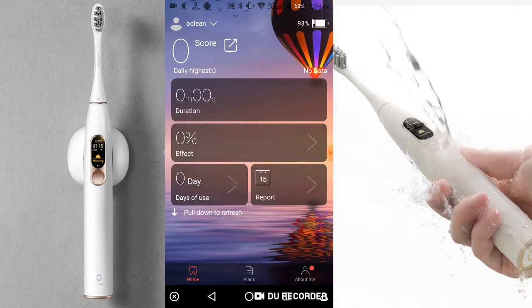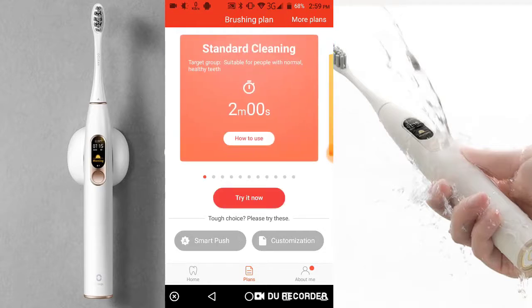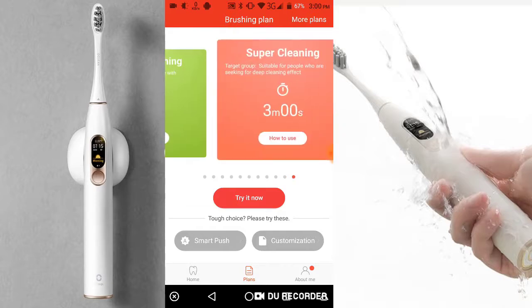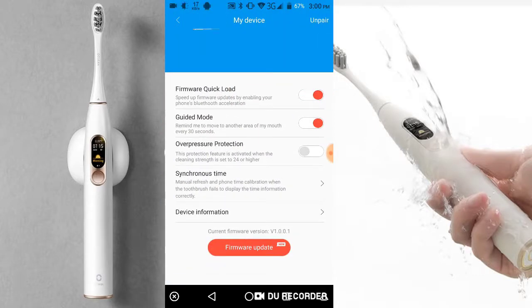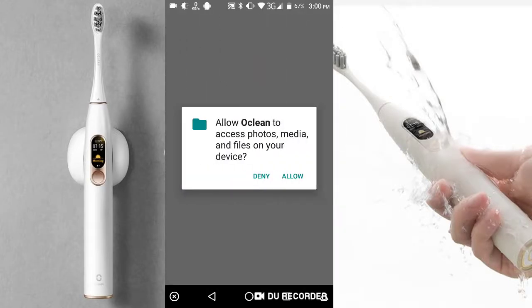Now the app dashboard appears. You can click the app plan option and choose your brushing plan. Now I click the battery icon and press the Update Firmware option. I select the latest version and update it.